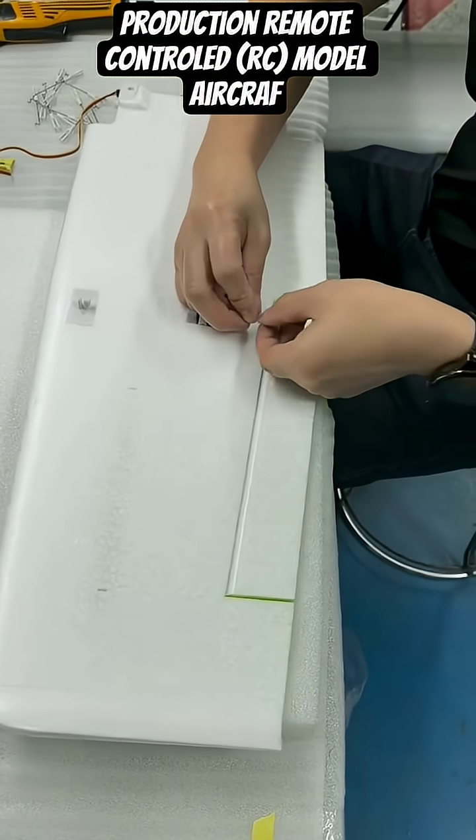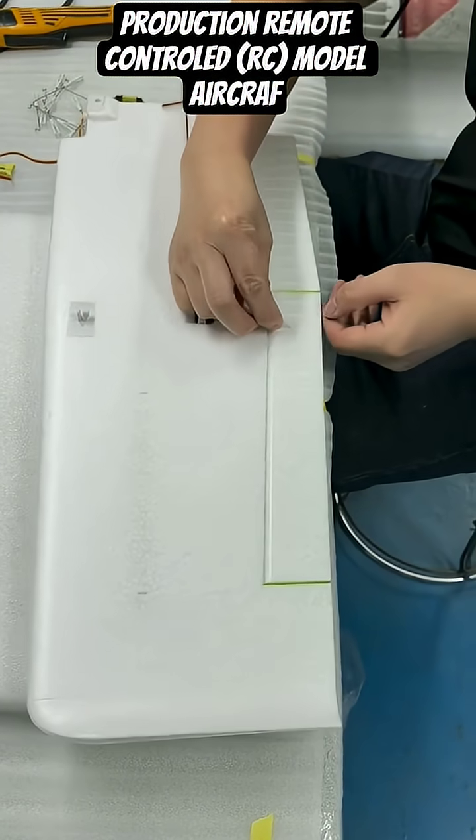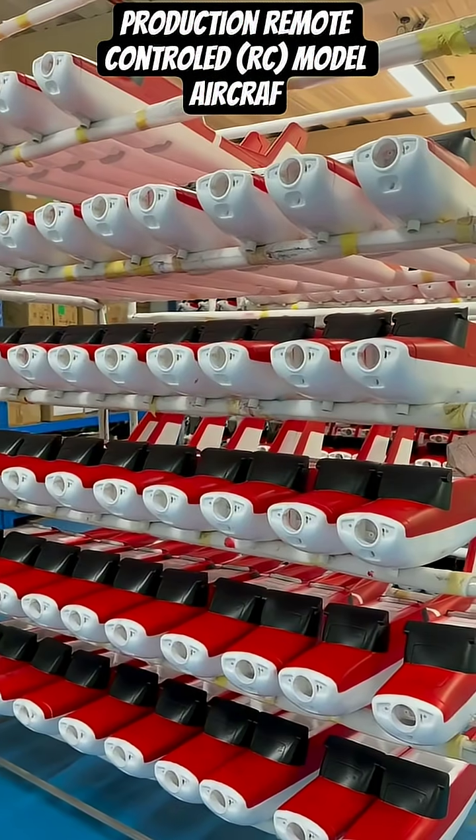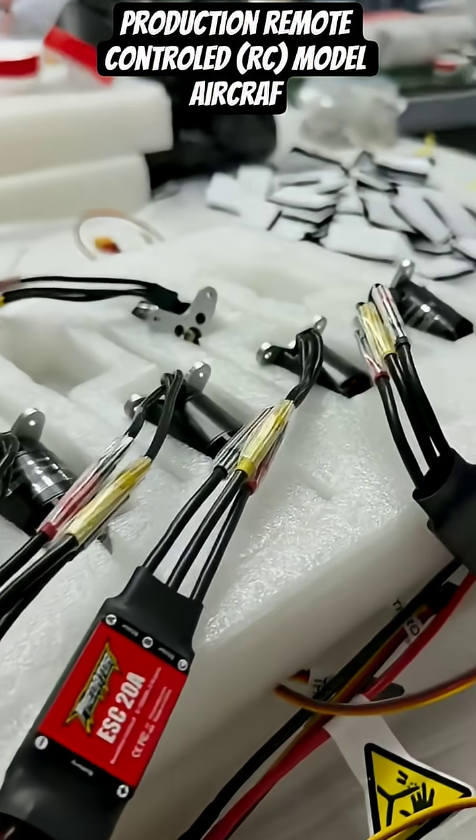Essential electronic components, including the electronic speed controller (ESC) and the wiring harness, are wired in, and the battery hatch is secured.